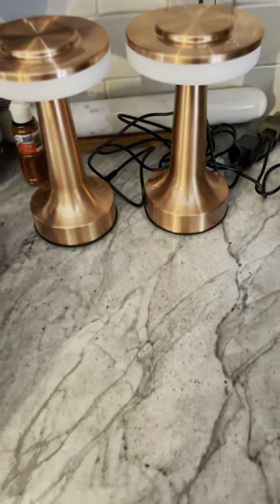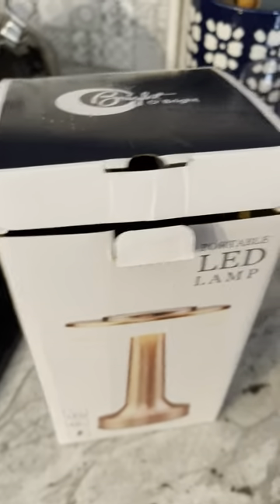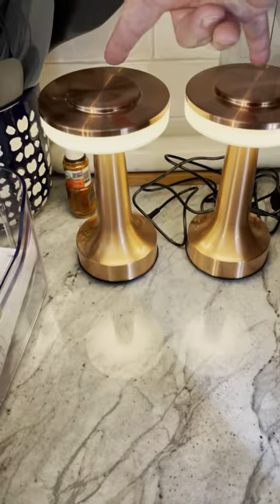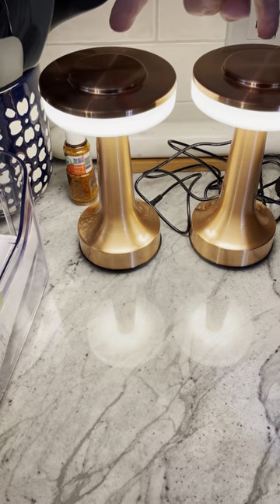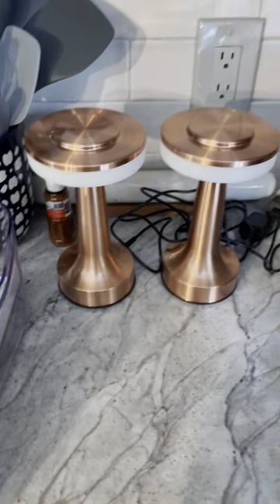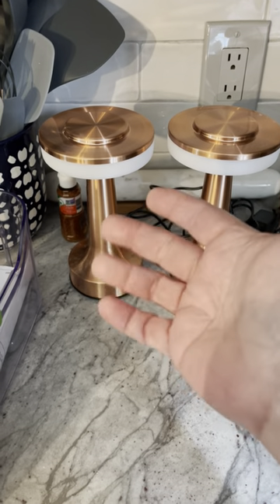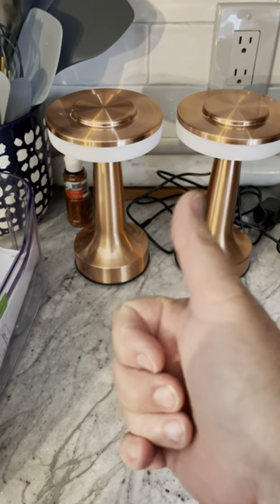I just thought if you're interested I'd pass the information along. I will put a link in the description to these lights. And there's no on/off switch — it's just simply touch. Thanks for watching, check the link out, please like and subscribe. Have a good night.